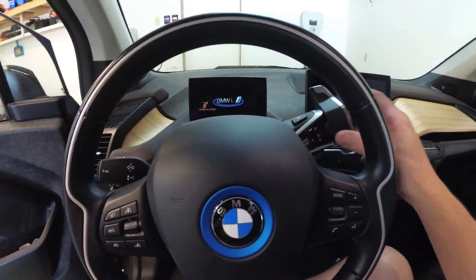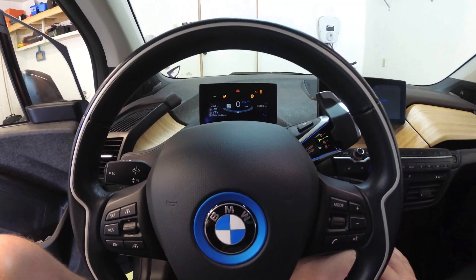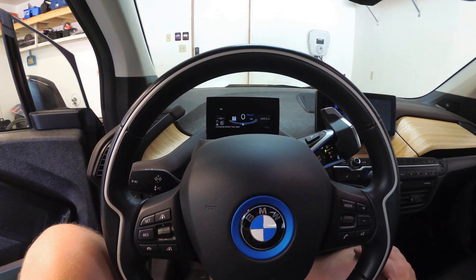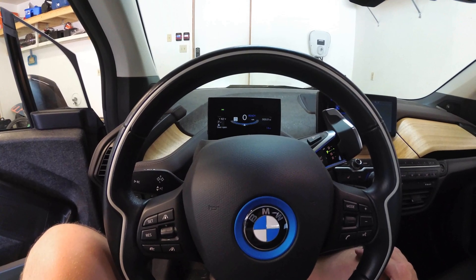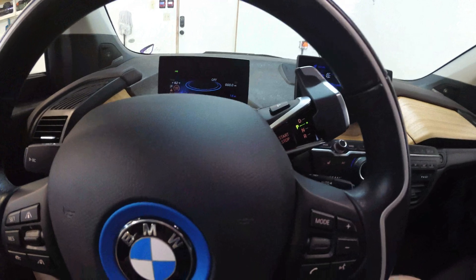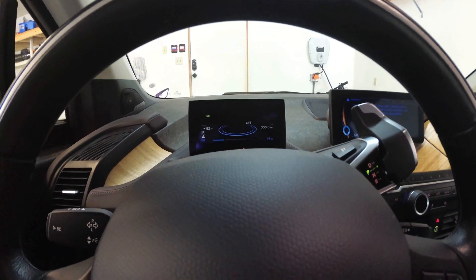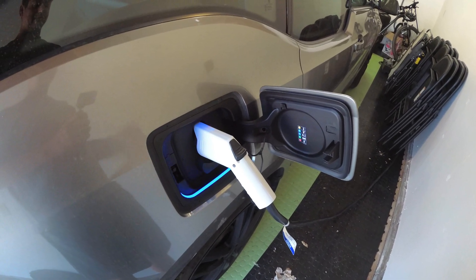Let's see if this fixes the issue. All it says is 'charging door open,' so I'm going to try to charge this up — it's got 14 miles left and we'll see what happens. Plugged her in and it seems to be charging okay, so that is a good sign.